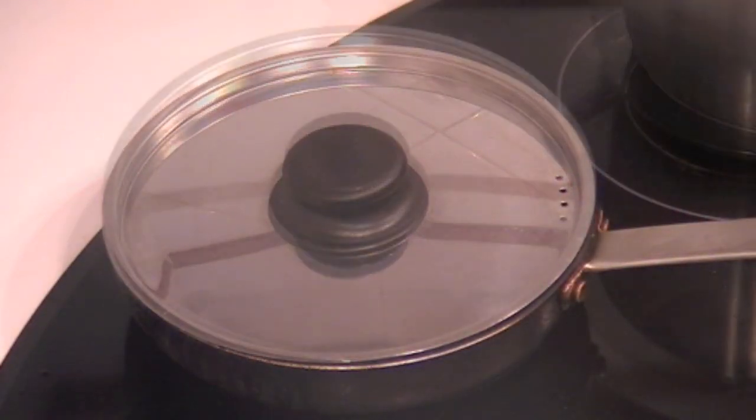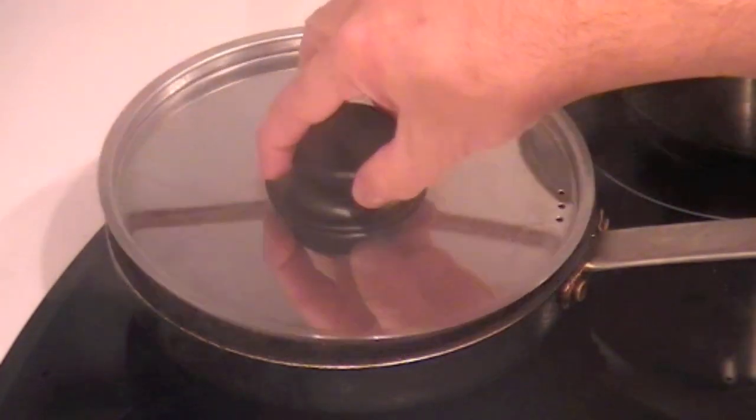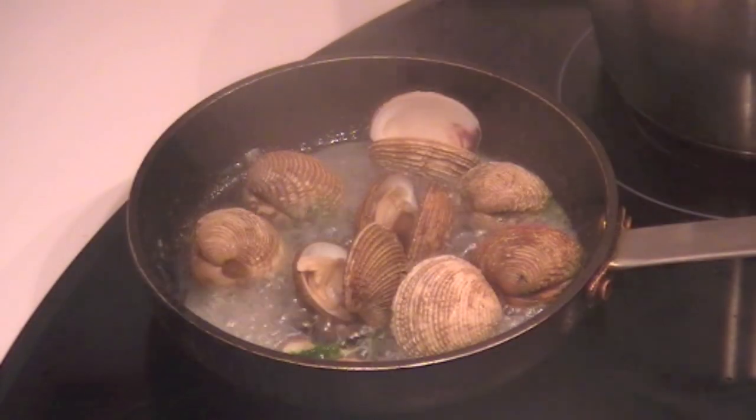Cover until the clams open their shells. As they open, take them out. If you leave them in the pan, they become rubbery.